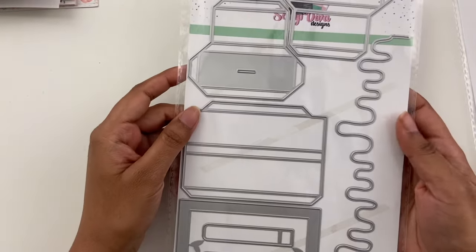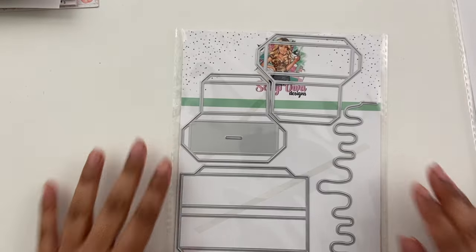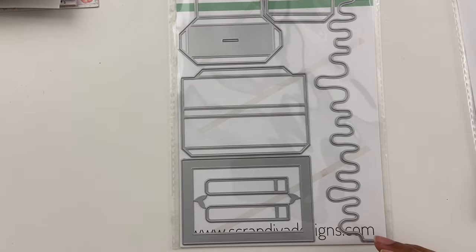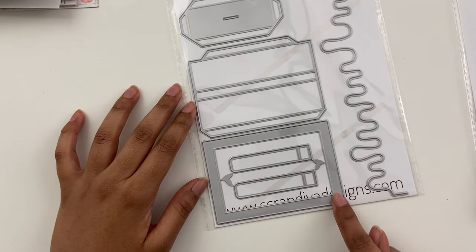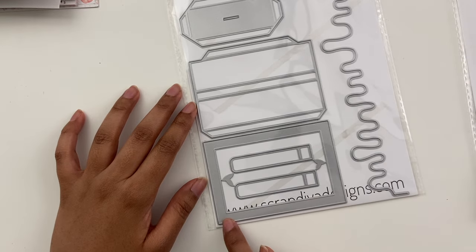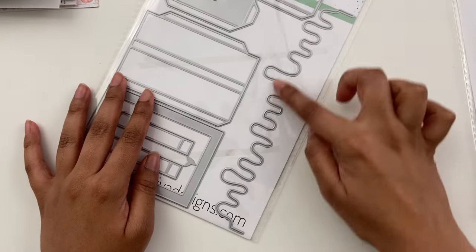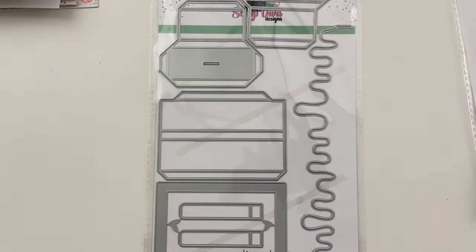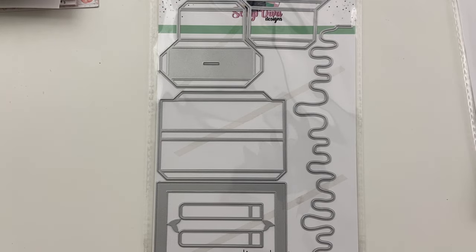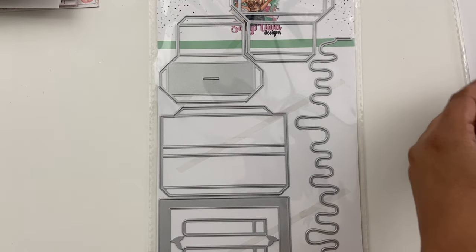And the last one is this popsicle gift box. I think this would be fun for like a summer project, but also I was just noticing that there are some really good basic pieces too. It comes with a lot of things — this piece could even be like a painterly piece. So yeah, lots of pieces to this one, so it can be cool in different ways I think.